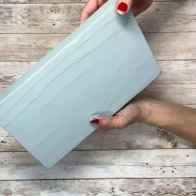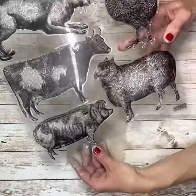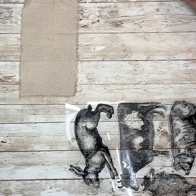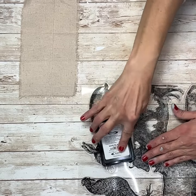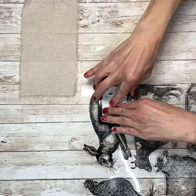Once it's all sanded, I took a piece of muslin and cut — or actually tore — it down to size to fit the very front of the wood block. Then I'm going to take these stamps that I got from IOD, use my ink pad, and stamp the rabbit onto the front of the muslin.